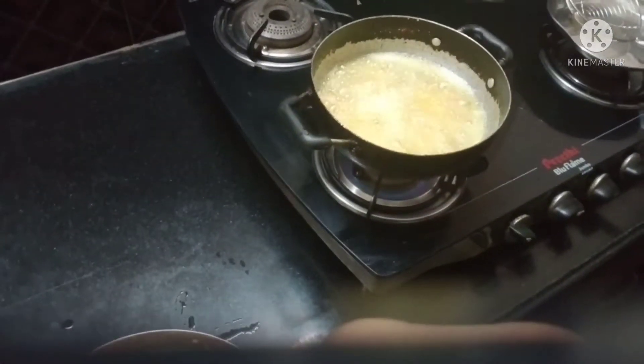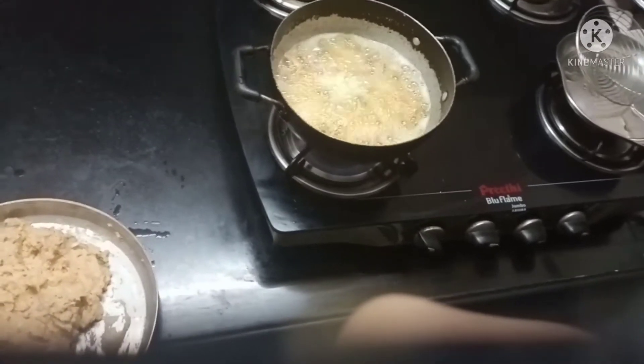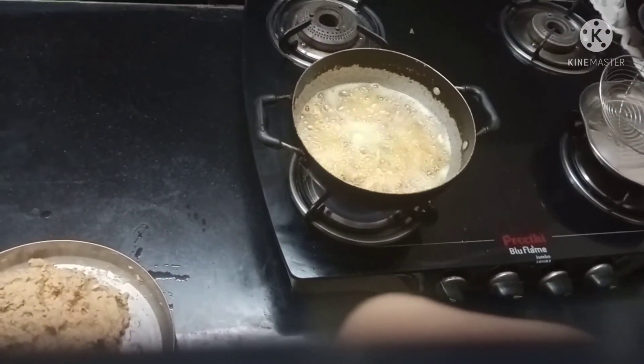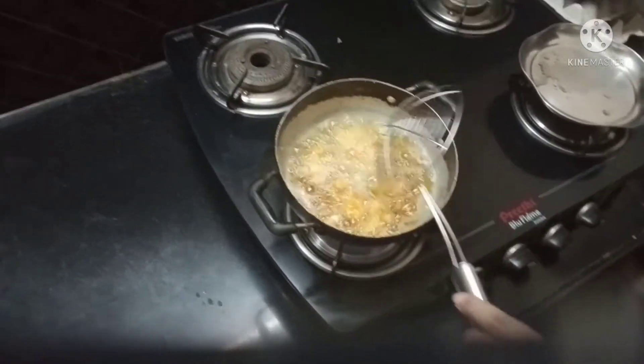I'll put it in the pot as well and put it on the pot.